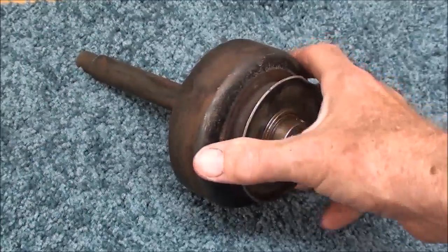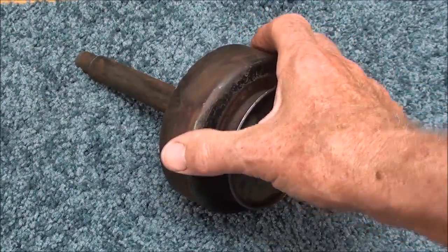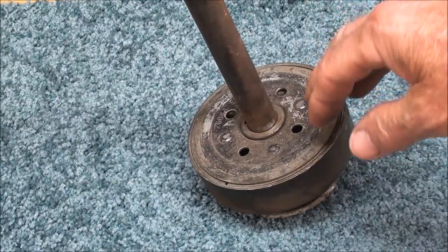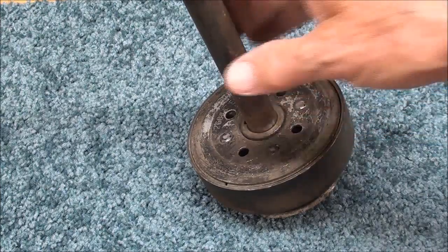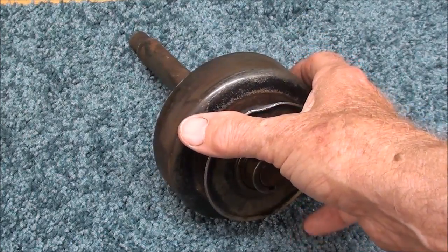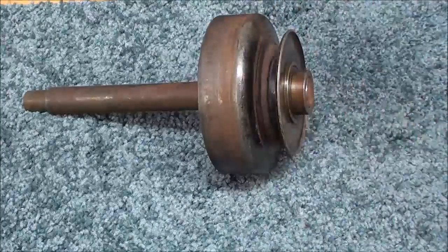There are several cons or disadvantages to a centrifugal clutch. There is slippage, and that's the very way that they operate — they slip. But because of the slip, we have a lot of heat and inefficiency. And they're not a good clutch for an application where there's very high torque. But once they are fully engaged, they hold quite well.